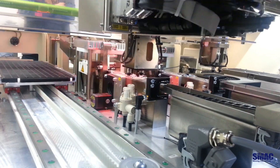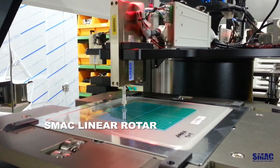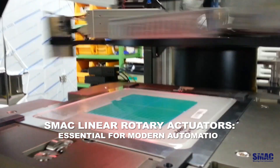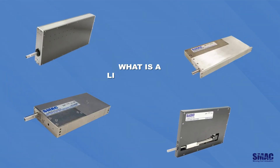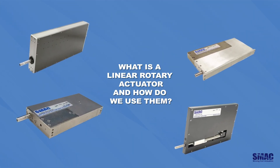Welcome to the world of SMAC moving coil actuators. Let's dive into what makes our linear rotary actuators essential for modern automation. But first, what exactly is a linear rotary actuator and how do we use them?